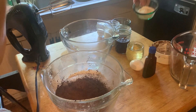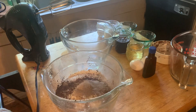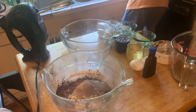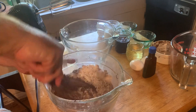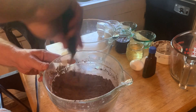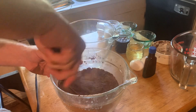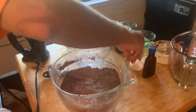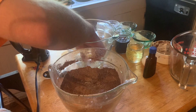One and three-fourths cup of flour, three-fourths cup of cocoa, one and three-fourths cup of sugar, two teaspoons of baking soda, one teaspoon of baking powder, one teaspoon of salt, two teaspoons of espresso, one-half cup of canola oil, two eggs, three-fourths cup of yogurt, one-half cup of buttermilk, two teaspoons of vanilla, and one-half cup of coffee.